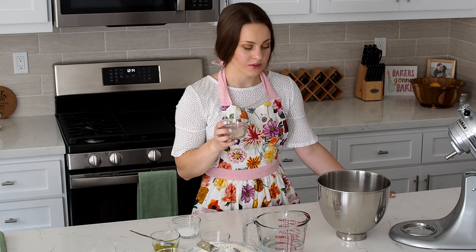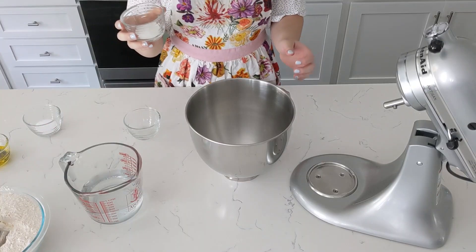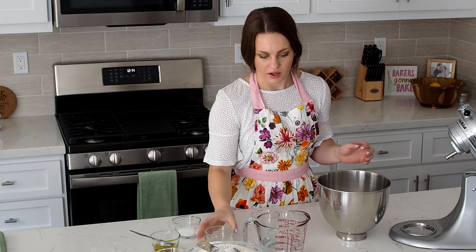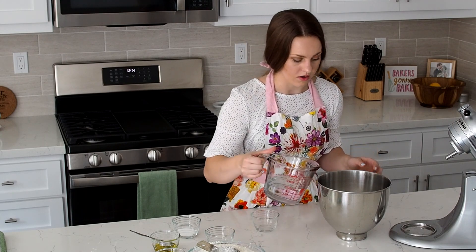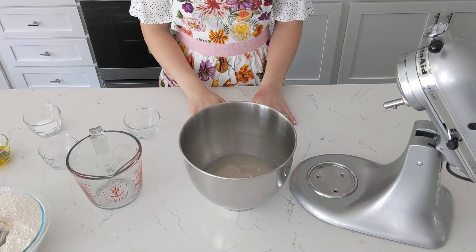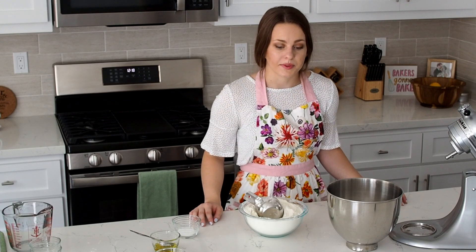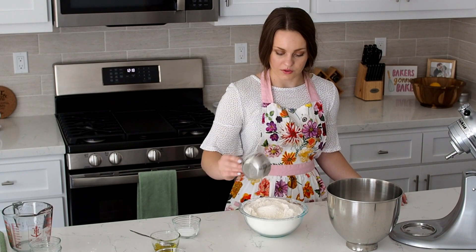I have one tablespoon of yeast, one tablespoon of sugar, and about two cups of warm water. We'll let that sit for about five minutes to let the yeast start working. While my yeast is bubbling I like to measure out my flour so I have it ready to go.